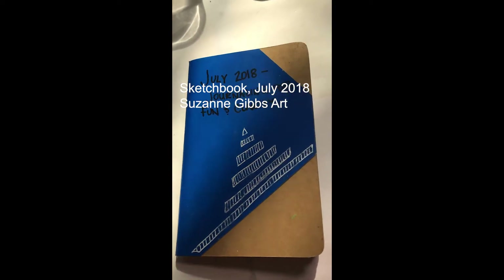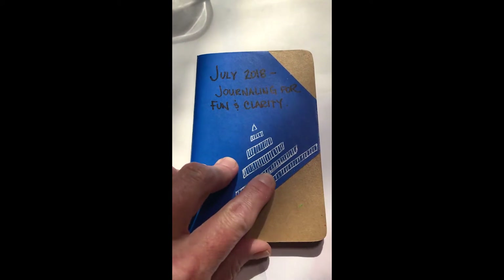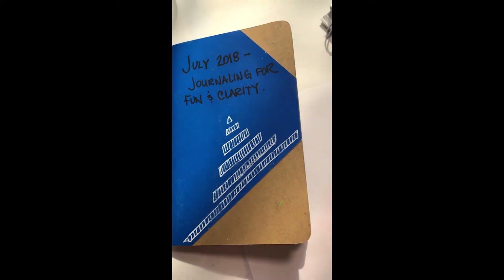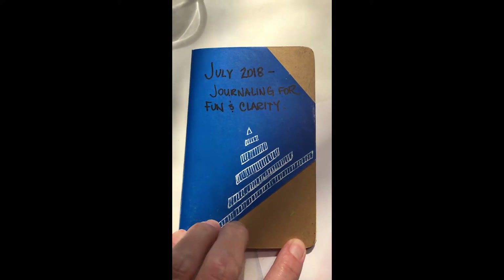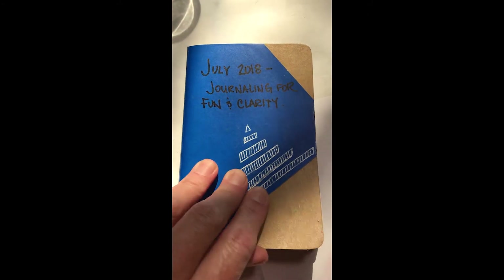Hello there. This is my second time attempting to videotape this little sketchbook because I actually videotaped it upside down for the entire video the first time and I couldn't figure out how to flip it. So here we go, going to do it again a week later, and I'm actually holding the camera instead of trying to use a tripod.